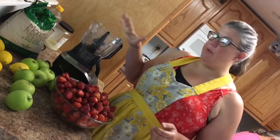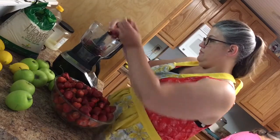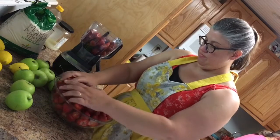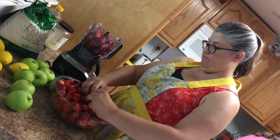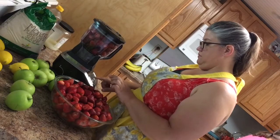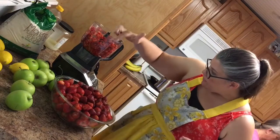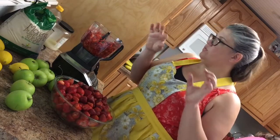The first thing we're going to do is chop up our strawberries kind of coarsely, so I'm going to go ahead and put them in our food processor here. We don't want them too small because you do want your bits of strawberries in there, so we're not going to get them real small.